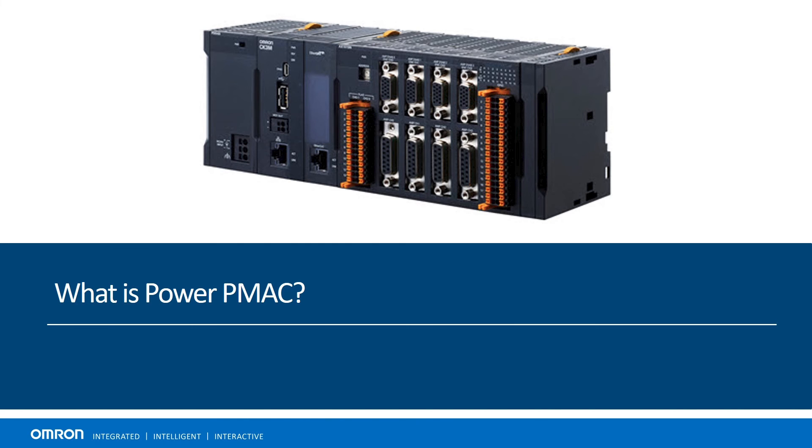Thank you for watching, and for more information, please visit our website at automation.omron.com.